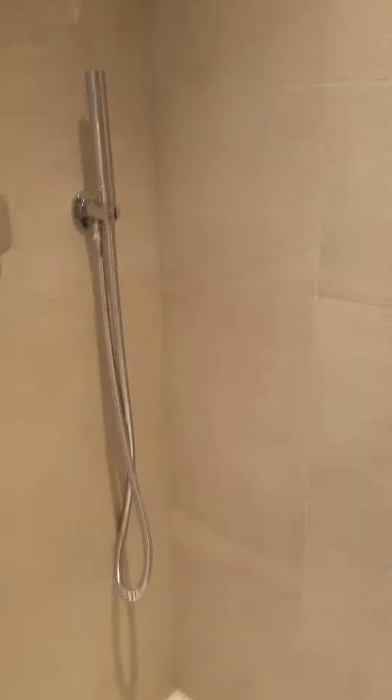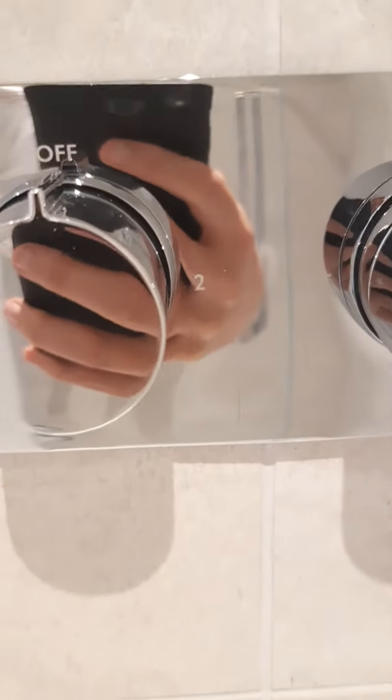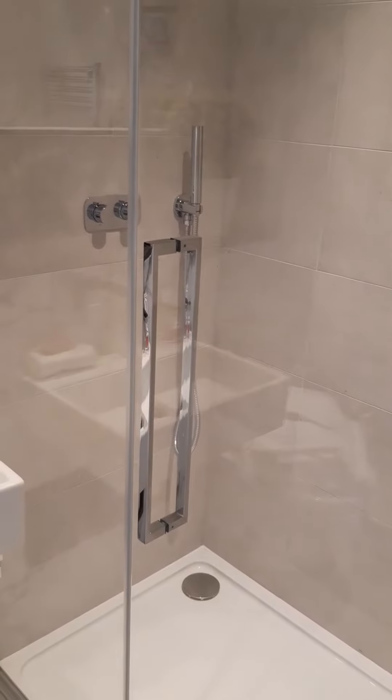With this one you just have options one and two for your hose and your rain shower head. You also have a shower door with a handle for usage.